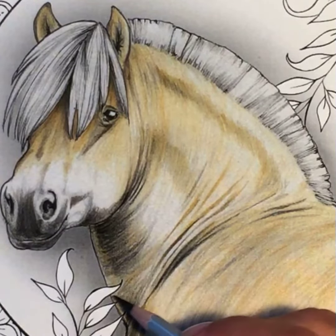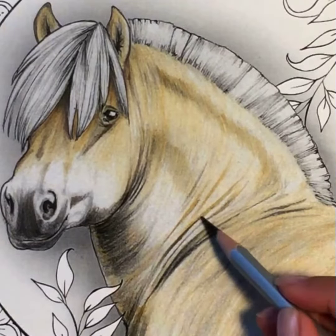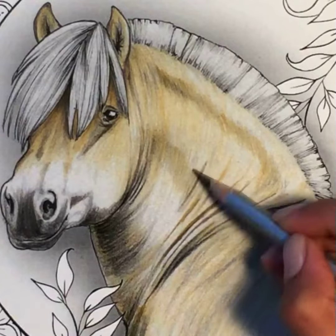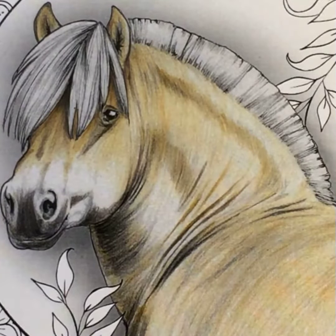Continue adding more shadow in the areas that you feel should be darker. Things that are behind — like if you have an object that's behind or on top of your horse — right behind it you're going to add the darks.